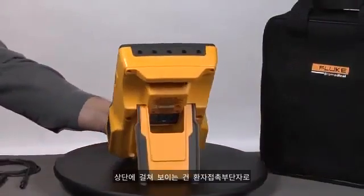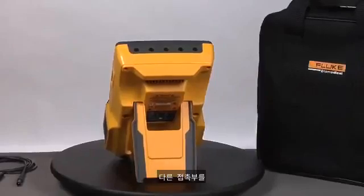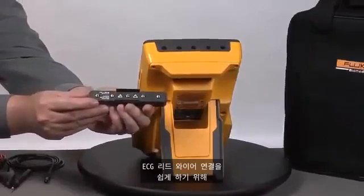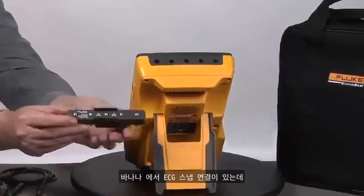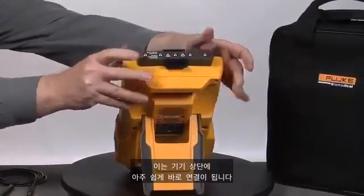Across the top, we see the applied part posts for connecting things like ECG leads and other applied parts that connect to the patient. To make it easy to connect ECG lead wires for pinch or snap leads, we have the banana-to-ECG snap connection which plugs directly into the top of the device very easily.